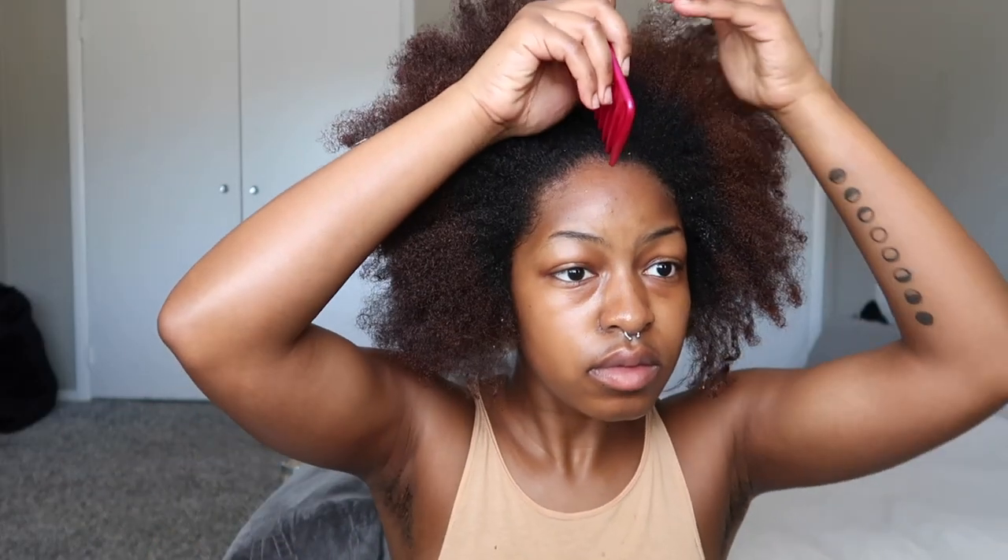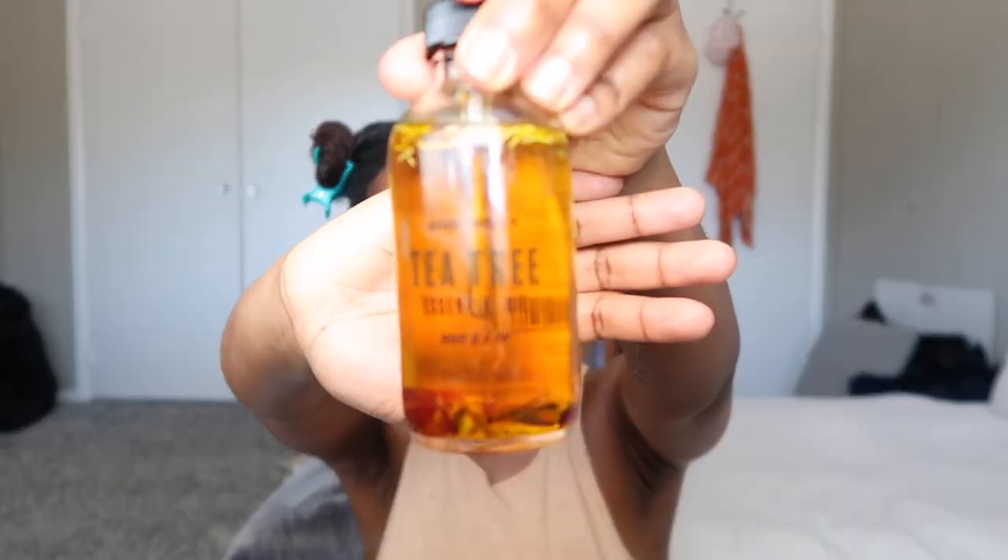The first thing I'm going to do is just spray my hair with a lot of water. That is going to allow all of the following products that I'm going to be adding to my hair to really seep into my strands. Then I'm going to part my hair into four sections — parting into four sections is a go-to for me because it makes my hair so much more manageable when I'm doing things like this.